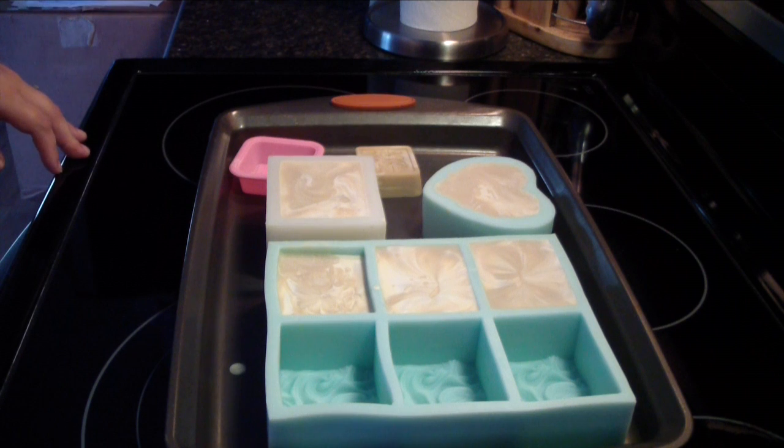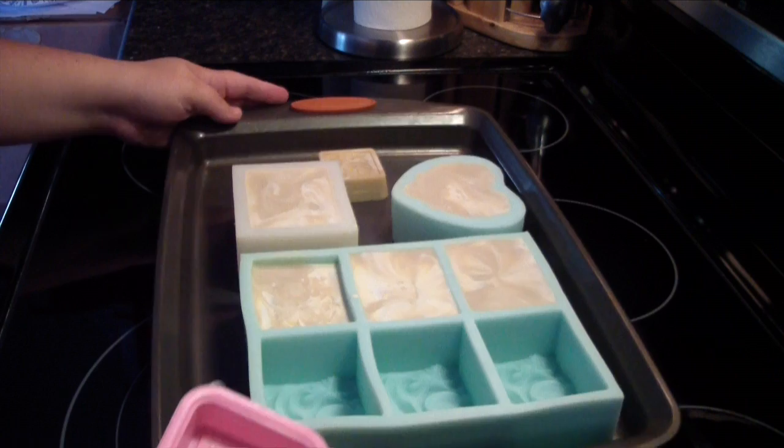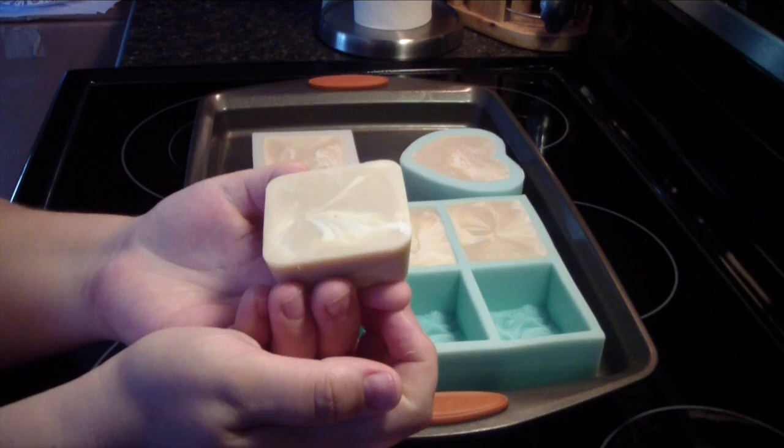Okay guys, we are back to un-mold our soaps and I couldn't help myself. Last night, I un-molded this small one here. So here it is. Turned out super cute. And so far, the fragrance is not discoloring hardly at all. Smells so good.